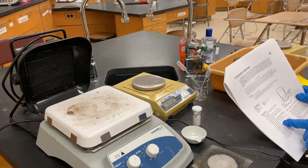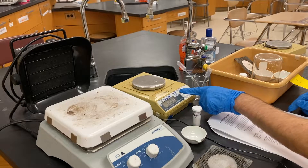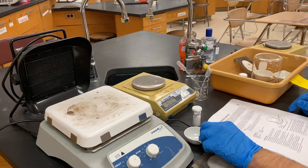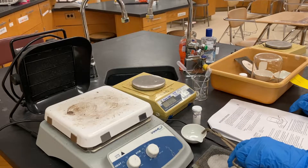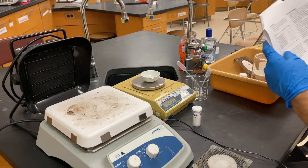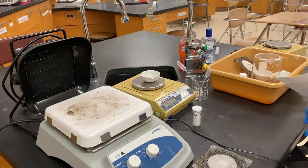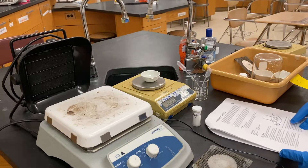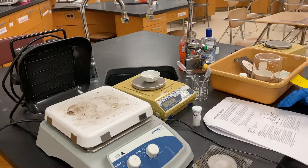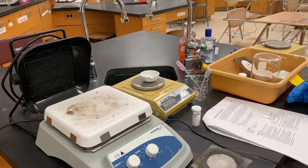Now measure the mass of the cool evaporating dish to the nearest 0.01 grams. Zero the balance, then use the tongs to place it on there. That's the first thing to write down on your data table — the mass of the evaporating dish. Then, avoiding breathing fumes, add about three grams of magnesium sulfate crystals to the evaporating dish and measure the mass to the nearest 0.01 grams.